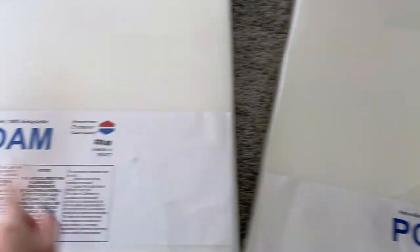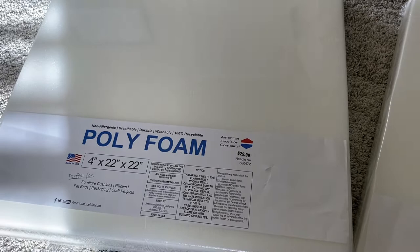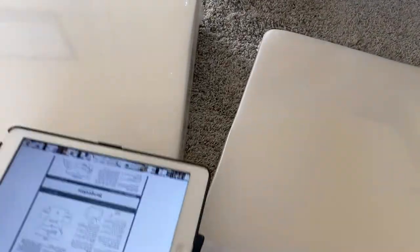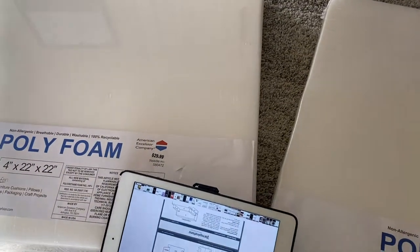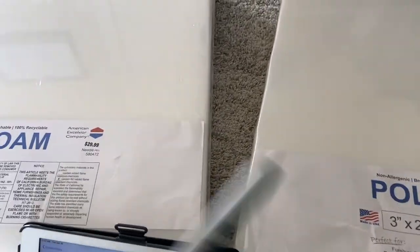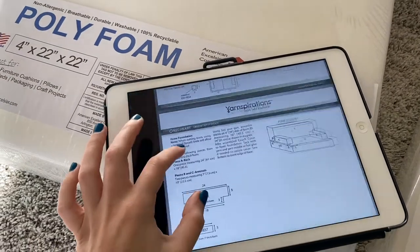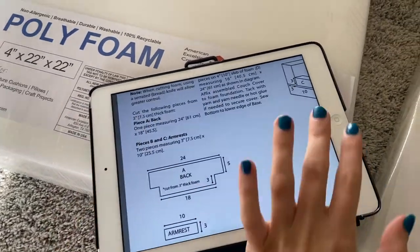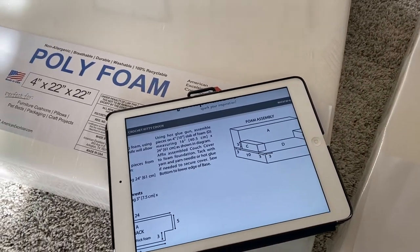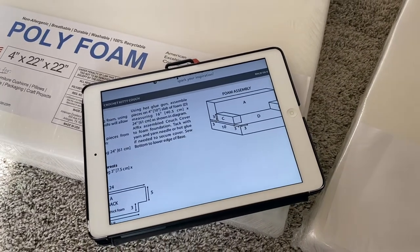This one was $20 and this one was $30, but they were 30% off, which was very helpful. I'm actually going to go get a bread knife and start cutting. I'm going to use a Sharpie to measure out what I need, and I have my iPad here so I can see what to do with the 3-inch and the 4-inch. Then I have to get out a hot glue gun. I'm going to start cutting and see if I can get it to look like a couch.